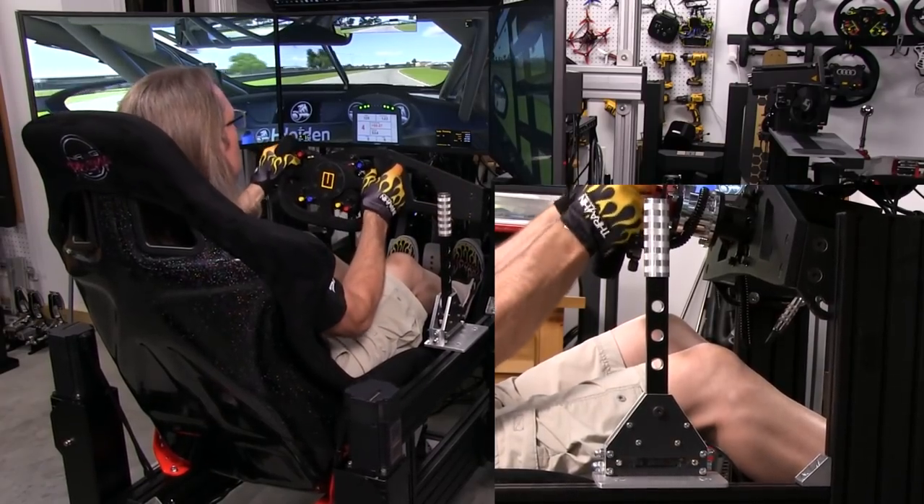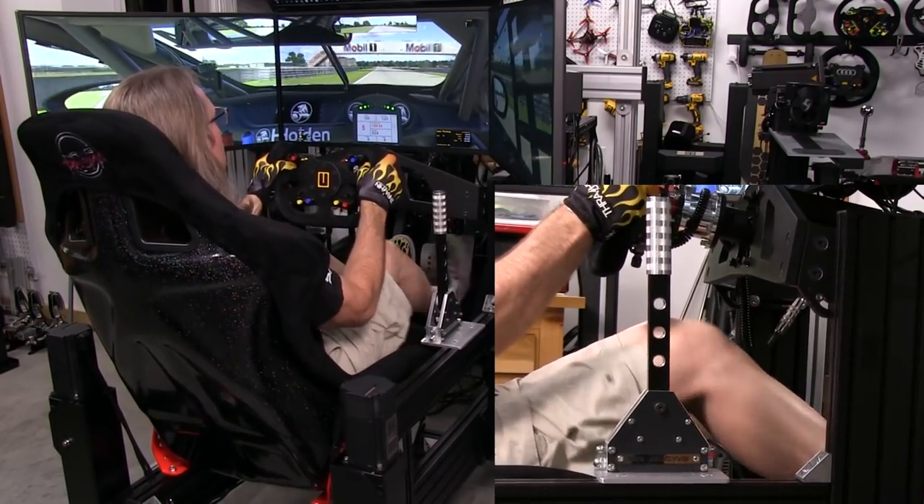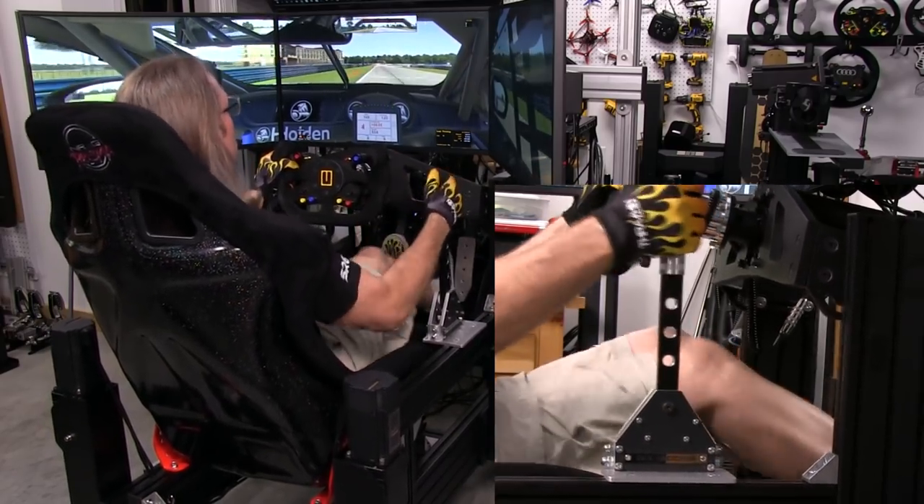So we're in iRacing in the Holden Super V8 car. I thought it was a fitting car to be riding around Sebring in — you can see how it is really a true sequential shifter car.